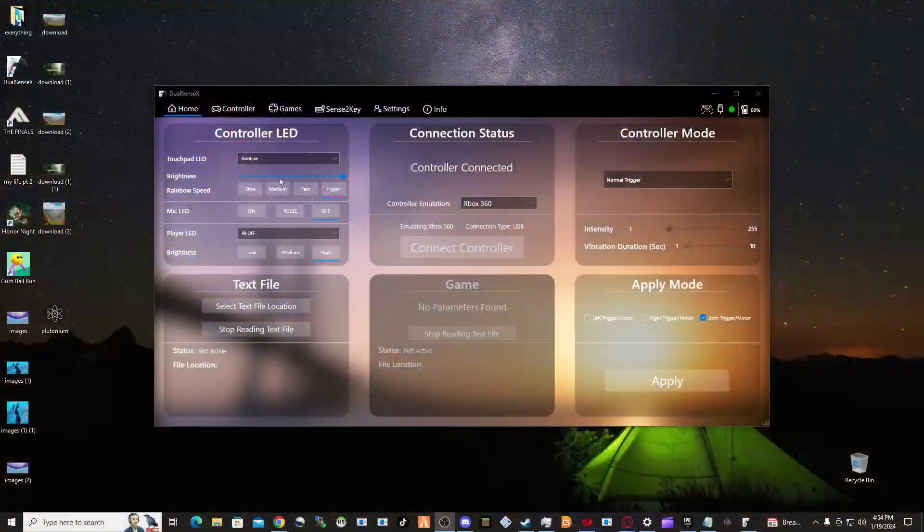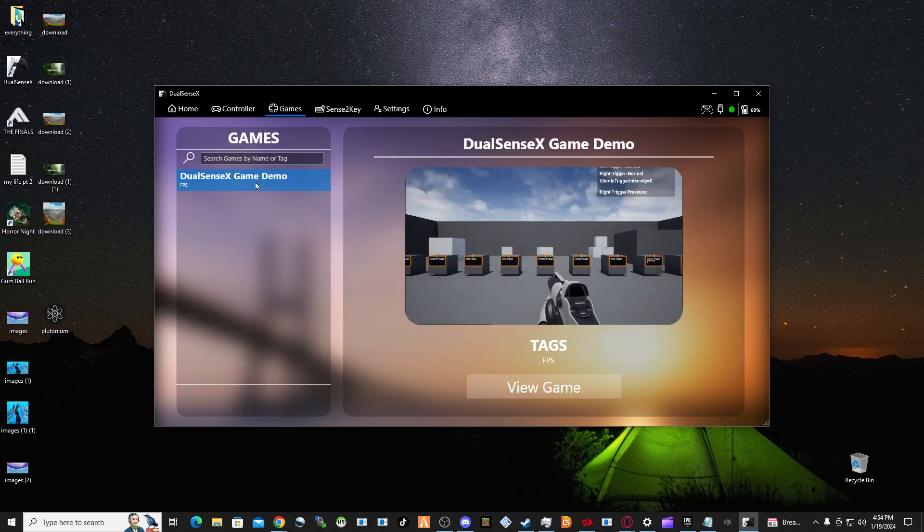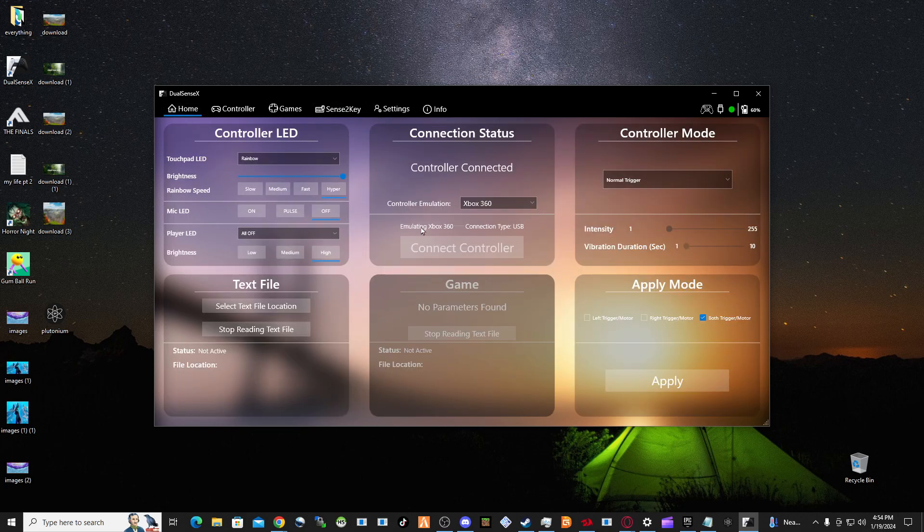I'm going to show you basically what else you can do when you hook it up. There are other things — you can go into settings, test out all your buttons to make sure they work, set a certain sensitivity, create custom configs, and do test demos. You can do a lot with this app.